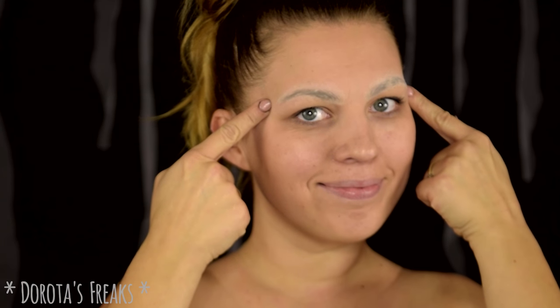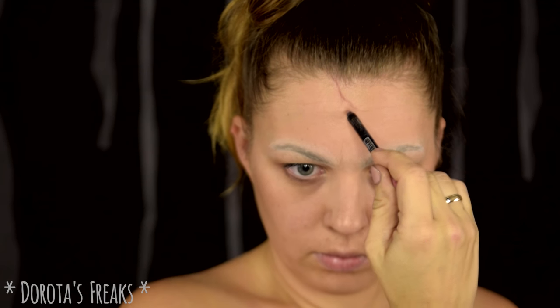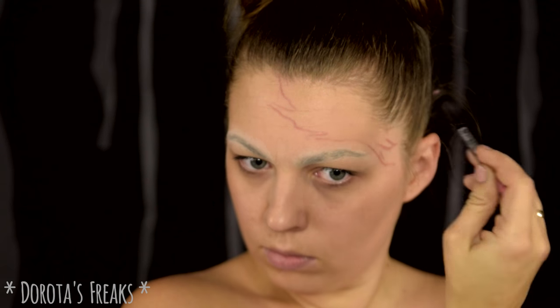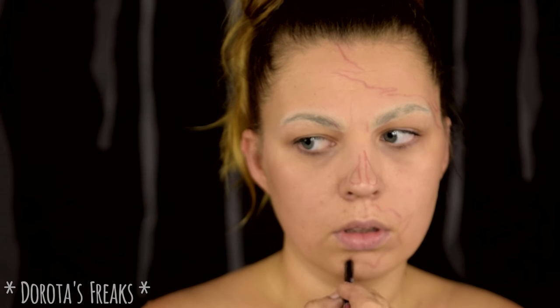Żeby nie tracić czasu, zaczynam już z zakrytymi brwiami. Są przykryte klejem i popudrowane. Nie maskowałam ich natomiast, bo i tak będę przykrywać je farbą. Zanim jednak zacznę malować, zrobię sobie podstawowy szkic. Nie rysuję absolutnie wszystkich kresek, które będę stawiać, tylko te najbardziej podstawowe kształty, które różnią się od siebie kolorami, żeby tych kolorów po prostu nie pomieszać.